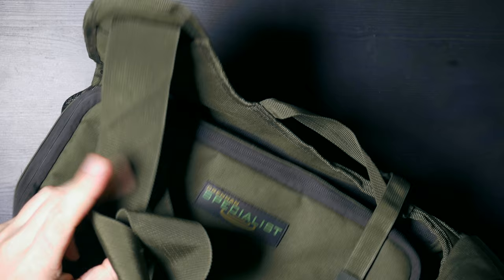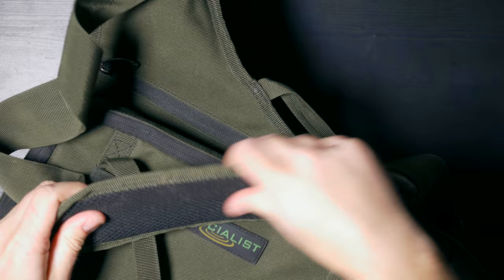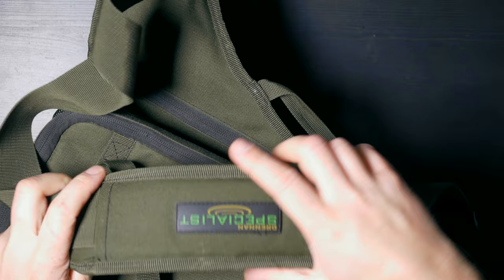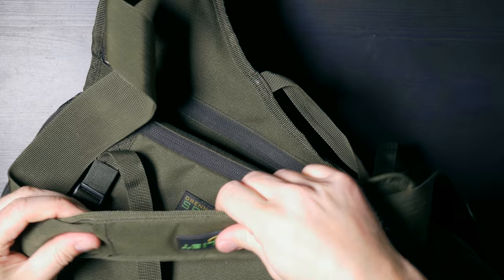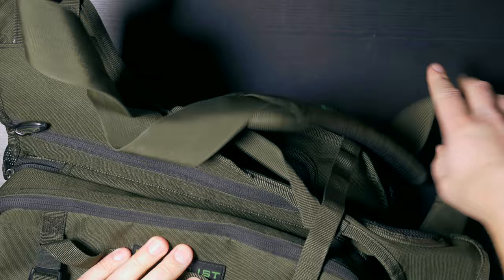It has a very quality shoulder strap, which is actually quite wide and very high quality. It also has a padded shoulder bit, which you can put on your shoulder and you won't feel the bag as much. It's quite well padded and has a logo saying Dranon's Specialist on it, and it's also adjustable.